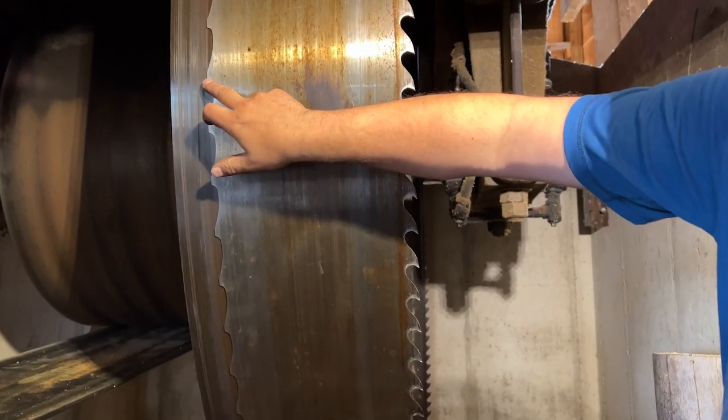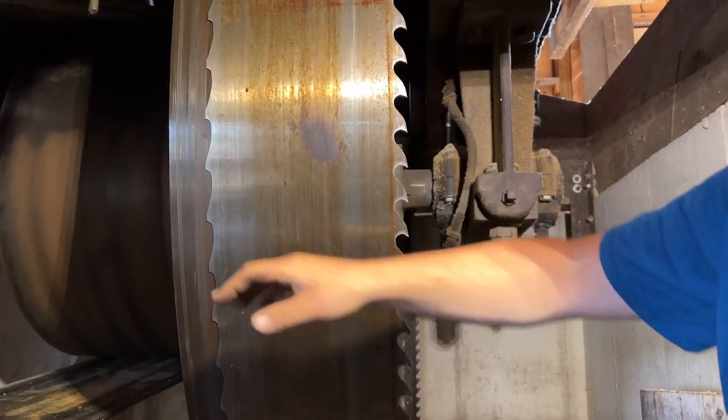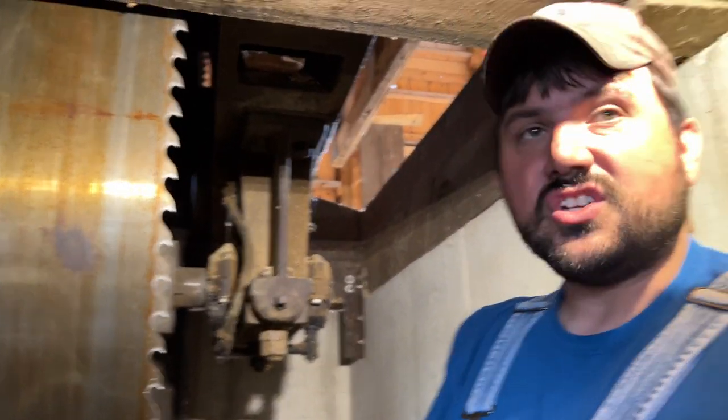This backside here is called a sliver tooth. It's not designed to cut anything, but if there's a sliver on the log and we're bringing the carriage back, rather than bind up, it'll knock it down — and in some cases it will cut it off.